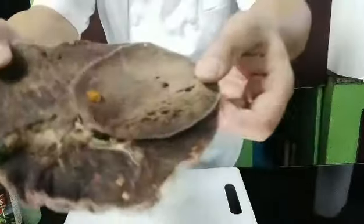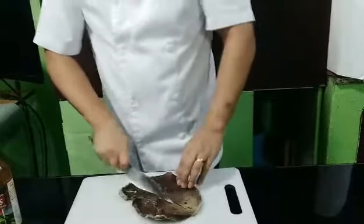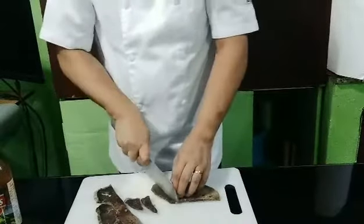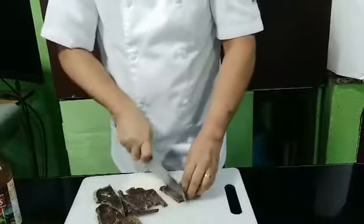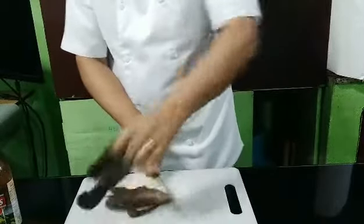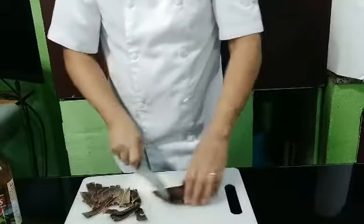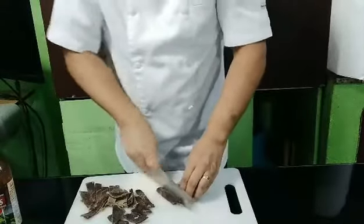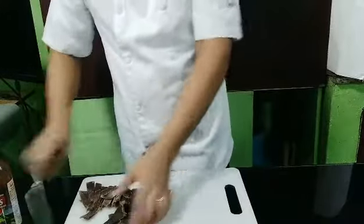Now let's slice the air dry beef — the pindang. It's a bit hard to cut because it's air dried. We cut it into strips like this. It's very nice for breakfast too — you can cook it with eggs. It's also a good appetizer with a cold beer.